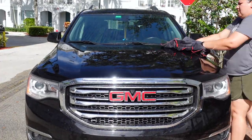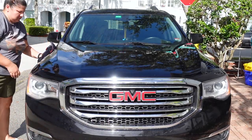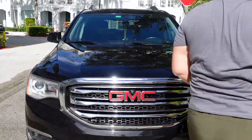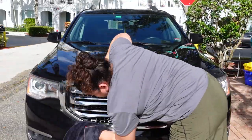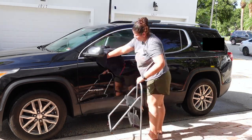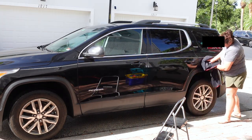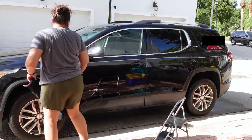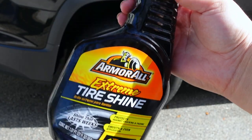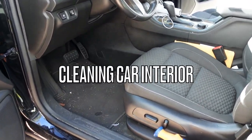Now back to the outside of the car. I went ahead and got a large microfiber towel to dry the exterior — it's so nice and clean now, very shiny. To complete the look I added tire shine to my tires to make them nice and shiny.